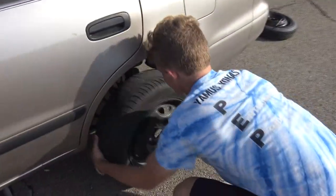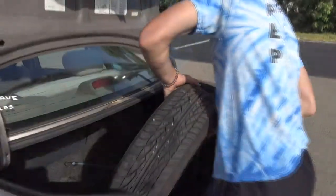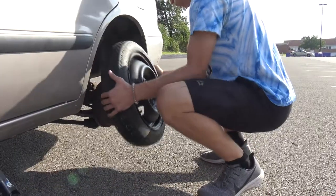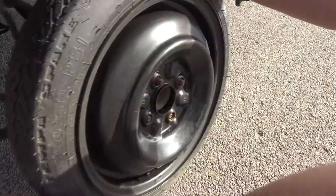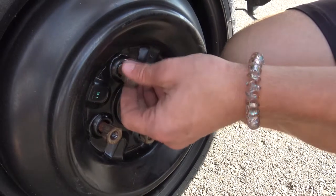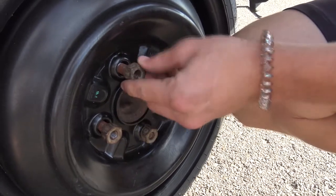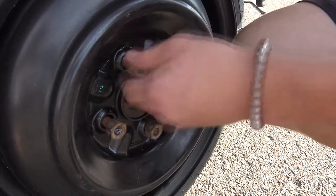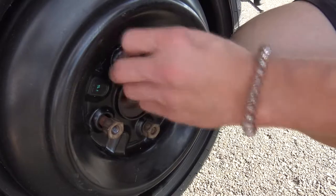Step 9: Remove flat tire. Gently remove the tire and place it in your trunk. Step 10: Place the spare tire on — just place the spare tire as shown. Step 11: Apply the lug nuts on by hand. Once the spare tire is on, take your lug nuts and tighten them on until you can't tighten them by hand anymore. Remember, righty tighty, lefty loosey.